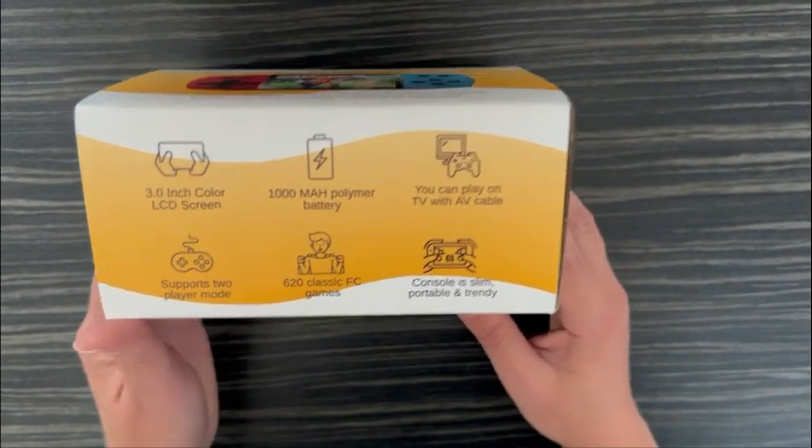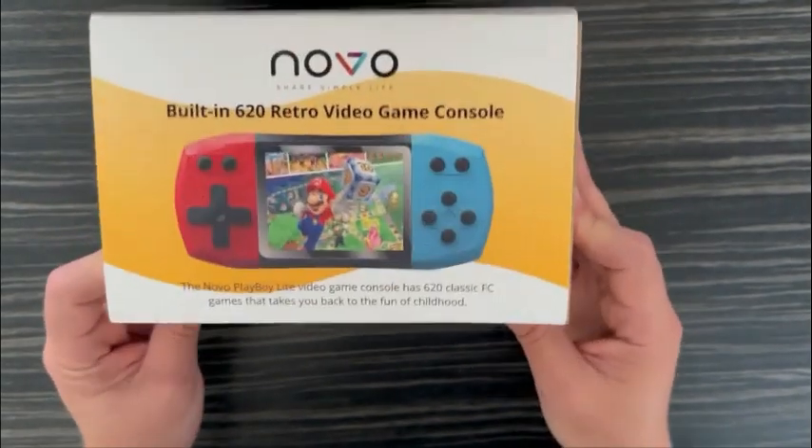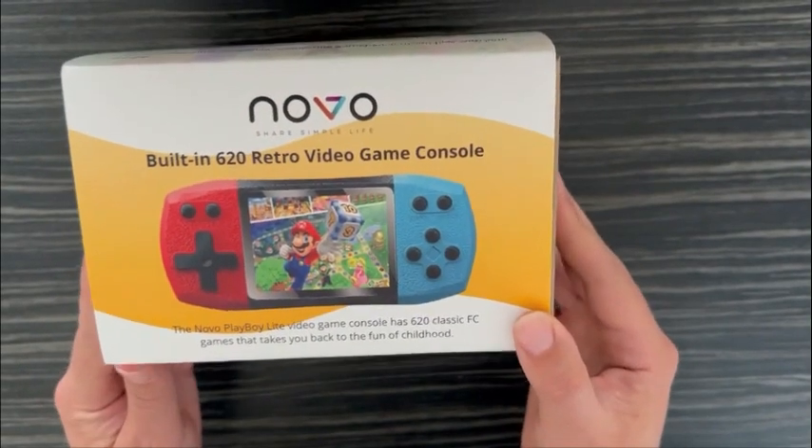It has around 620 classic games. The console itself is quite slim and lightweight. It is very trendy and appealing to children.